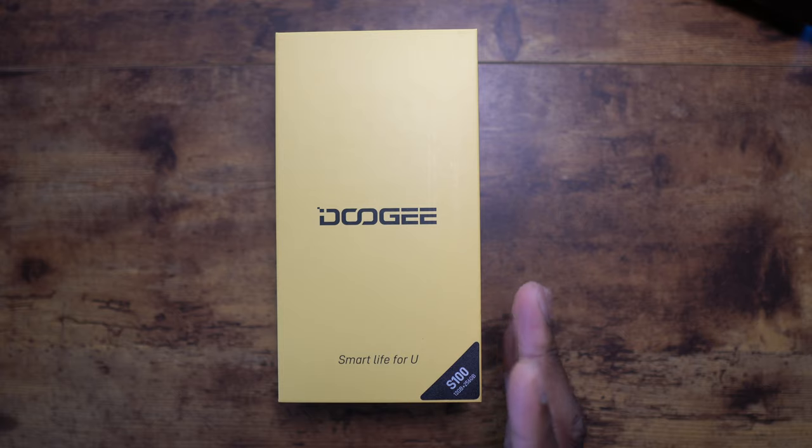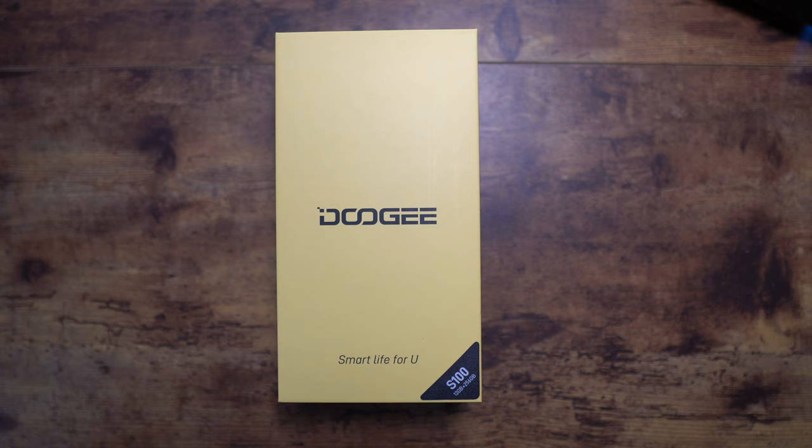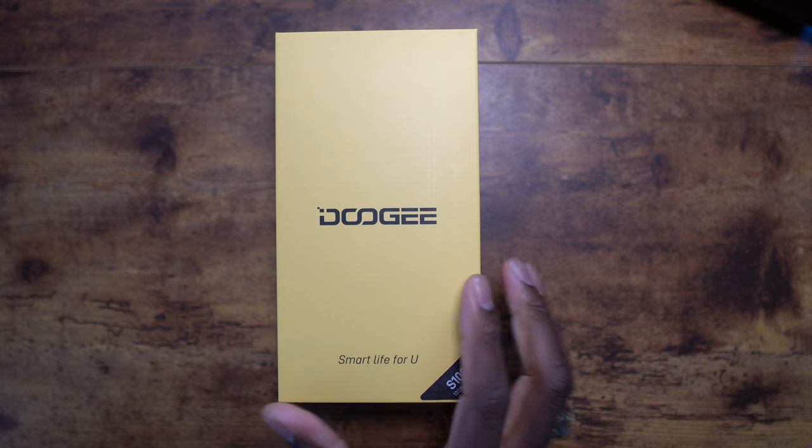Companies are now selling this as 20 gigs of RAM, and in a sense it really is. It also has a 10,800 milliamp-hour battery.